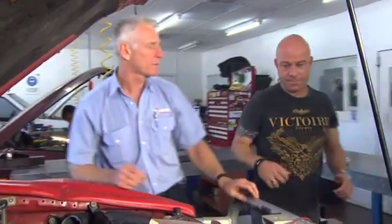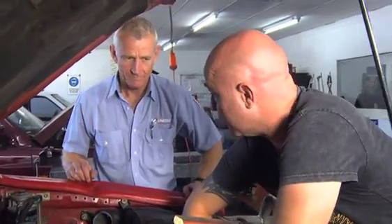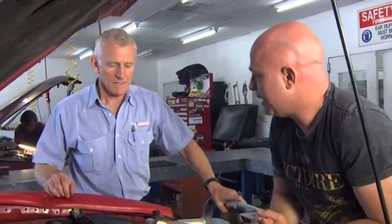Next step is for you to come around to the front of the engine. Turn it back approximately 30 degrees — so 30 degrees anti-clockwise. Anti-clockwise. I reckon that's about 30 degrees, Ken, do you agree? Excellent.